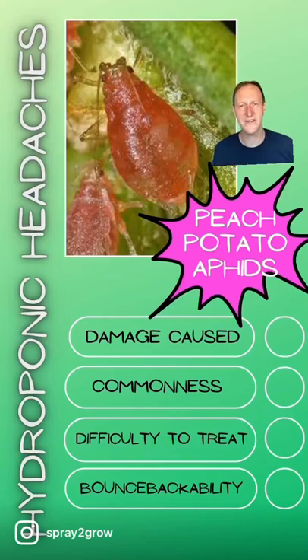Today's hydroponic top trump is the peach potato aphid. This critter attacks plants in over 20 different plant families, so it doesn't just attack peaches and potatoes. If you're growing a hydroponic crop, the chances are this aphid will come and suck the phloem — the sugary sap — out of your plants. It won't form massive colonies and you might just have one or two aphids on your plant, but it transfers viruses. It's the number one virus vector for crops, so you need to control this aphid even if you've only got one or two.